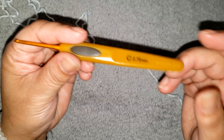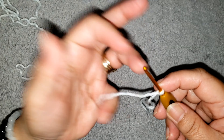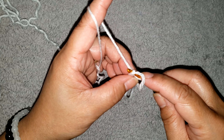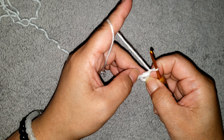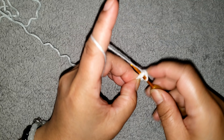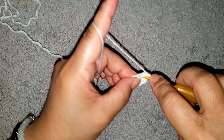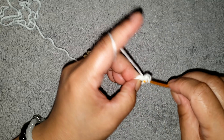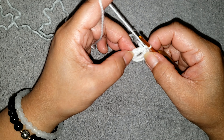For the flower, using the smaller size hook, make a chain of 5: 1, 2, 3, 4, 5, then join it with slip stitch into the beginning chain to form a ring. Make a chain 1 and into the ring make 12 single crochet: 1, 2, 3, 4, 5, 6, 7, 8, 9, 10, 11, 12. Join with slip stitch into the beginning single.